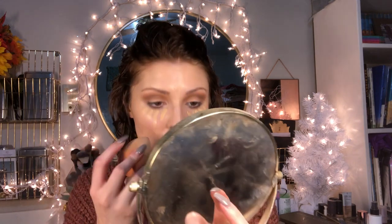I'm using my Real Techniques sponge to buffer the concealer in. I save my beauty blender for actual contour and highlighting. I start in the middle and work my way in first — if I go straight out, it takes most of the product with it and I'm left with not much coverage where my dark circles are.